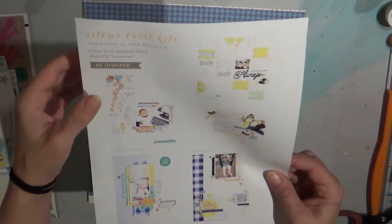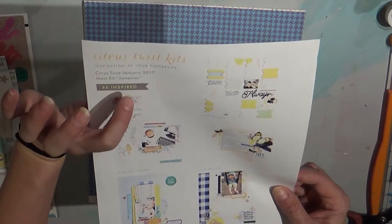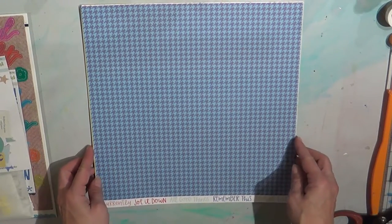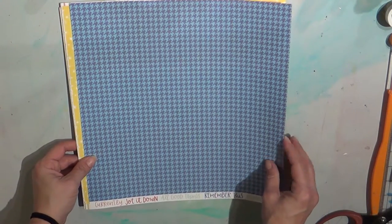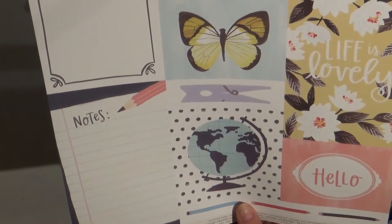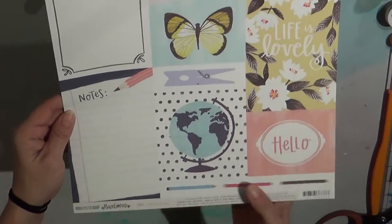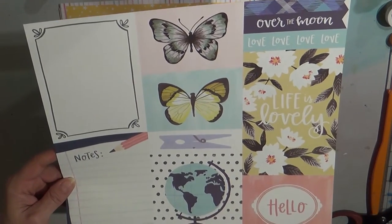This main scrapbook kit is called Jameston and it's got a lot of yellows and blues. I'll start with the paper - this one is a really cute blue houndstooth and I love the branding strip: 'jot it down,' 'all good things,' 'remember this,' 'hooray.' This is from One Canoe Two - the Hazelwood collection. I bought some of it but I don't think I got this particular paper, so I'm super excited to get that.